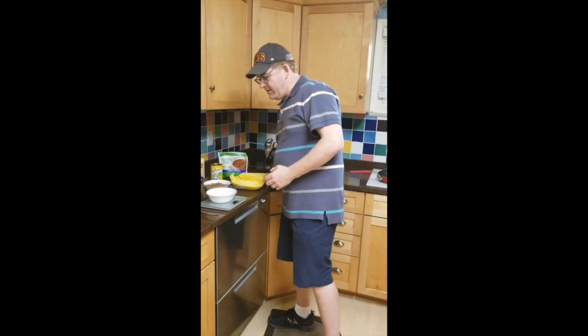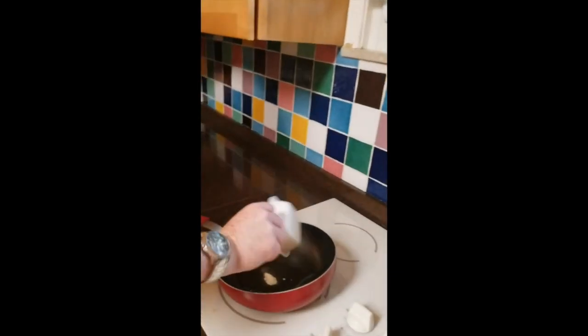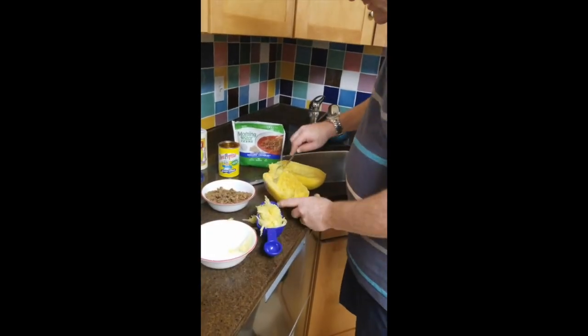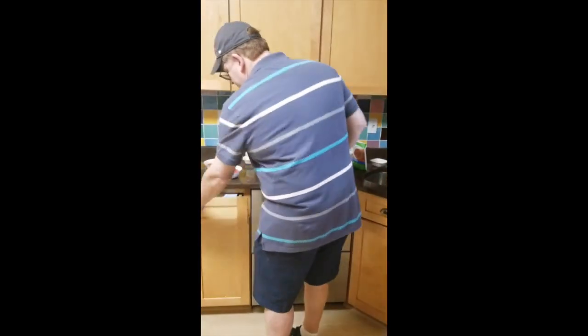We're going to add some oil into the pot pan, put in the garlic powder and pepper too. Then we need to scoop out the squash and we're going to put four cups of squash into the pan.